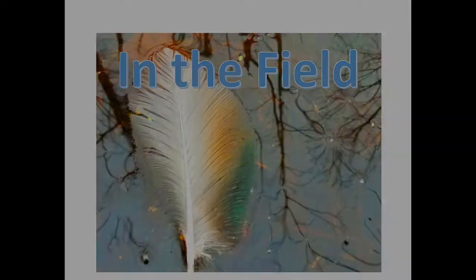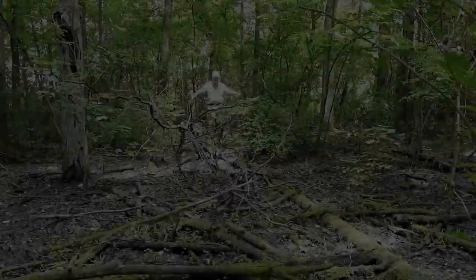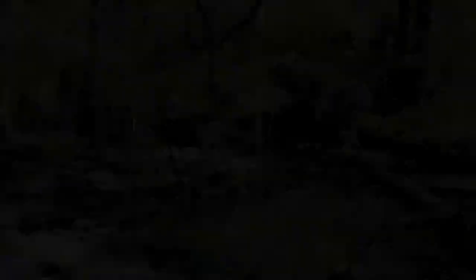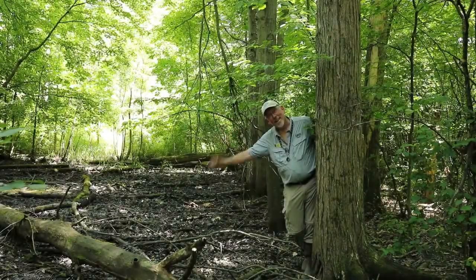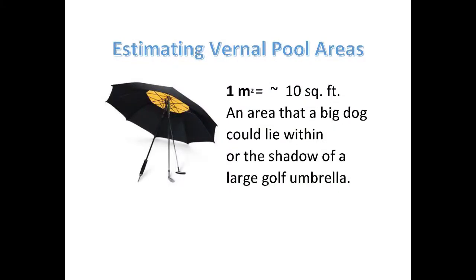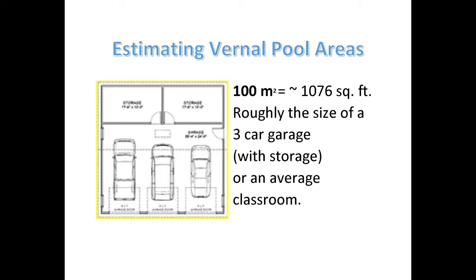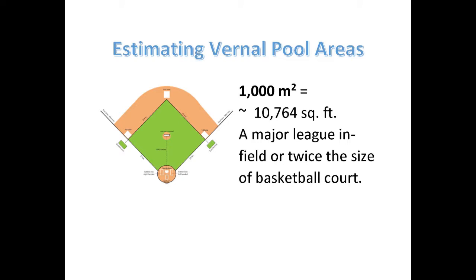When you first get out to the field, first assess the size of the vernal pool you're about to monitor. Walk its perimeter and figure out the extent of the vernal pool. Then, to the best of your ability, determine the order of magnitude of the size of that vernal pool using reference images as guidelines. If you have a more precise way of measuring the area, you're welcome to submit that data instead.